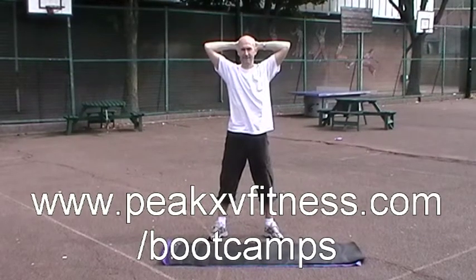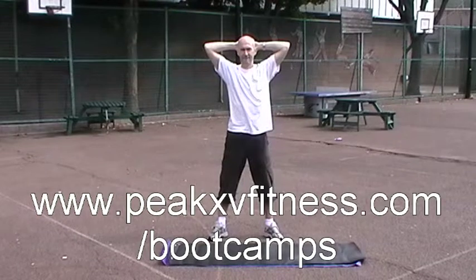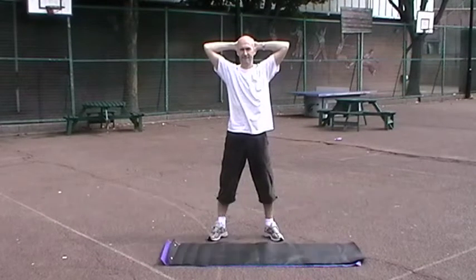Hi, I'm Steve from Peak15 Fitness. We're just going to show you a very quick boot camp style workout that you can do in your hotel or at home with no equipment.